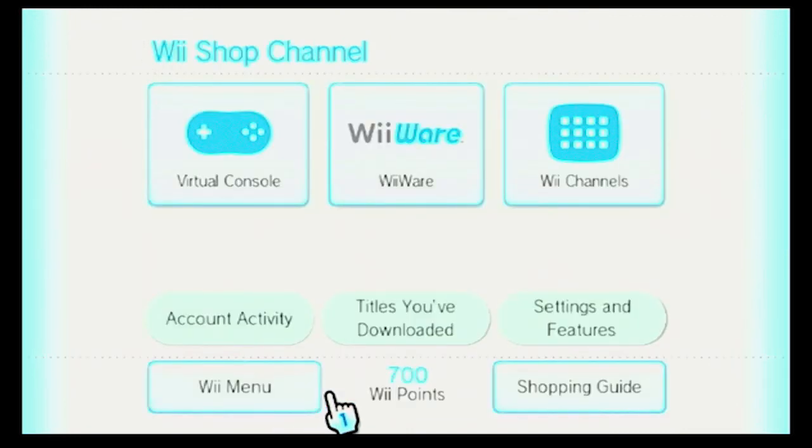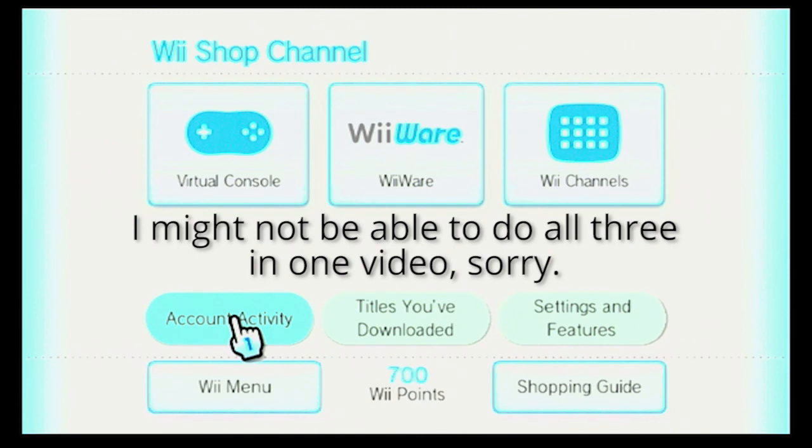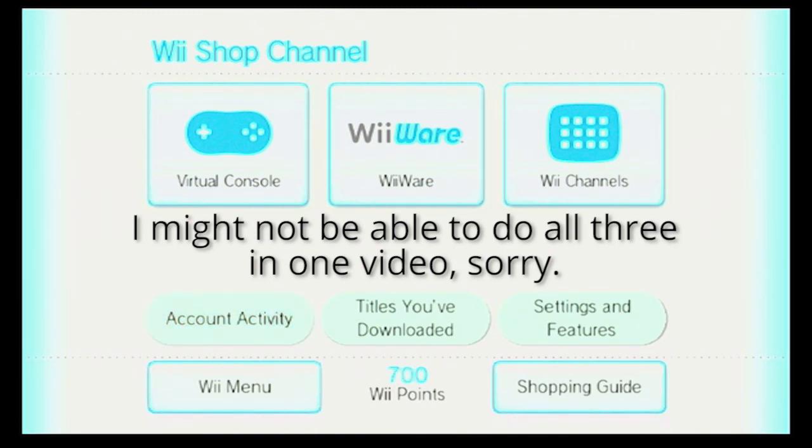If I start shopping and click on my Wii points, I can't. I'll see you in part three where I'll actually be going through settings and features, titles you've downloaded, and account activity. Goodbye for now.